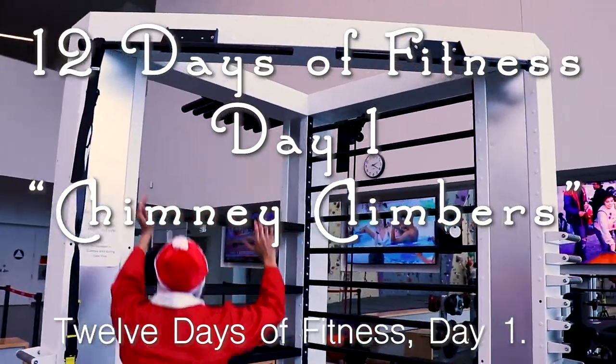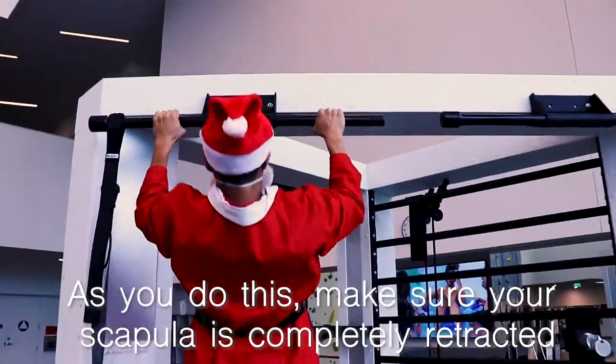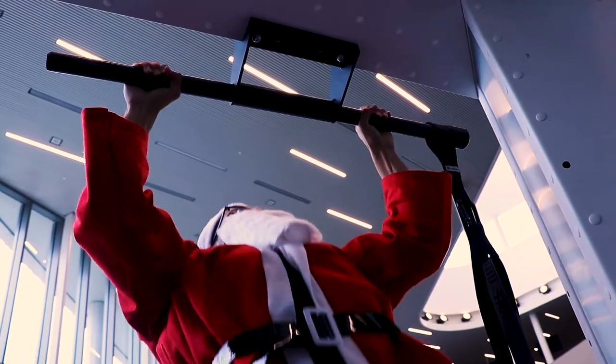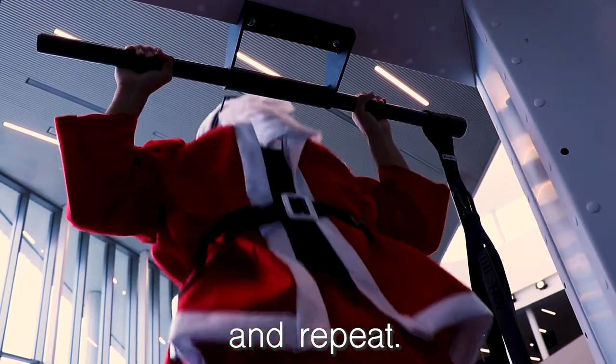12 Days of Fitness, Day 1. This is Santa Elmer doing the Chimney Climbers. As you do this, make sure your scapula is completely retracted and that you aren't shrugging your shoulders on the way up. Descend slowly until you have full extension of your arms and repeat.